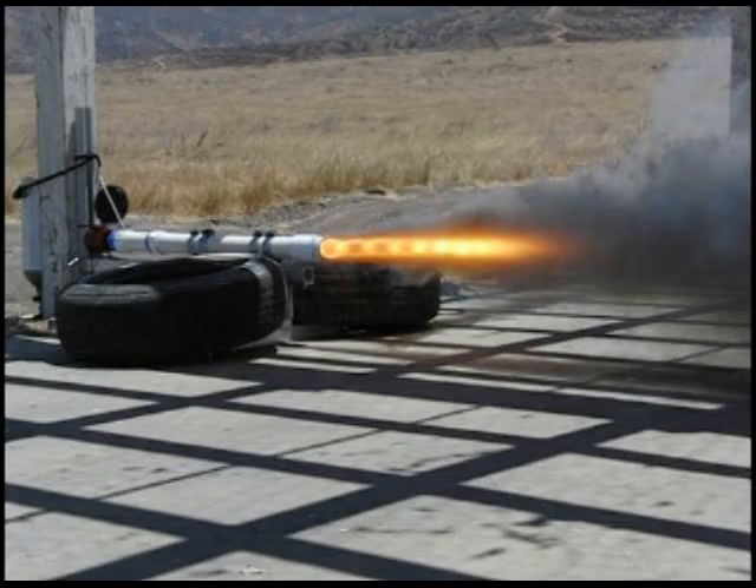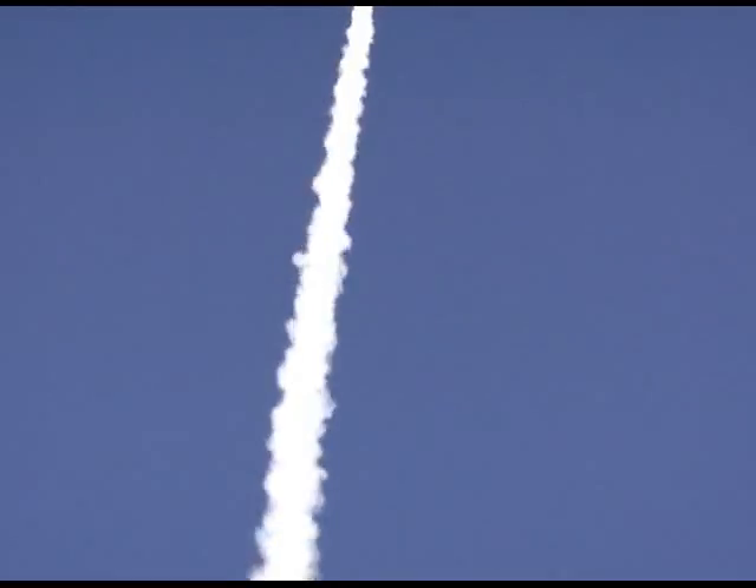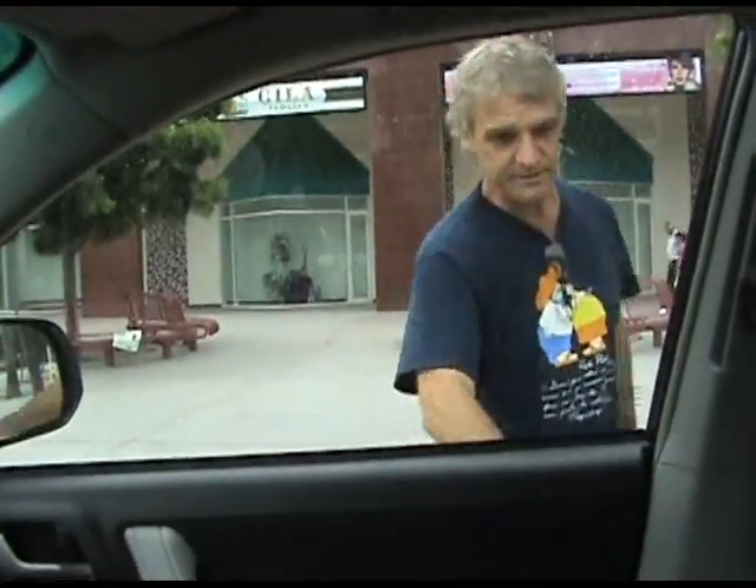I was thinking that the hybrid engines we've been working on would make a really good sustainer for our next rocket project, and the solid engines we've made in the past would make a really good booster. If only we could combine the benefits of both into one engine — an engine that starts off as a solid and then switches to a hybrid once the solid is expended, using the same engine casing and the same nozzle: a dual fuel, dual oxidizer, dual phase engine.